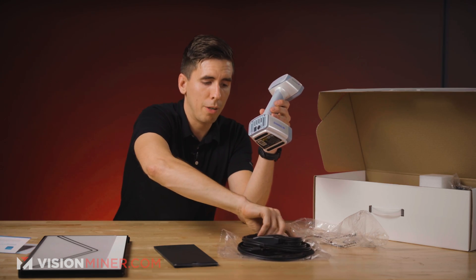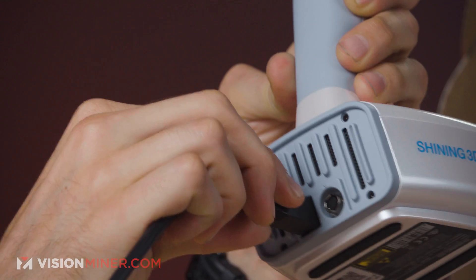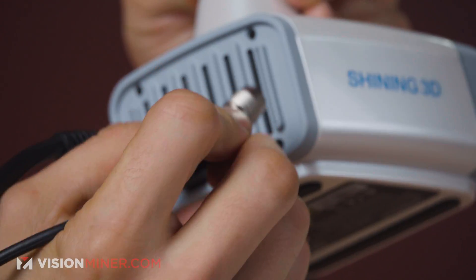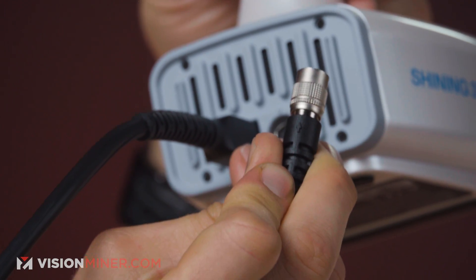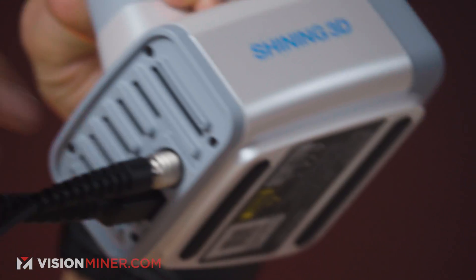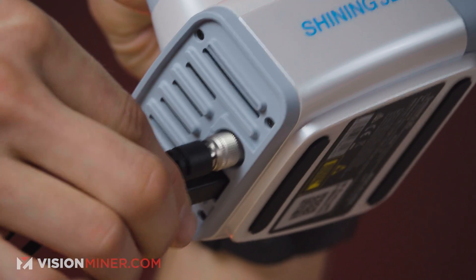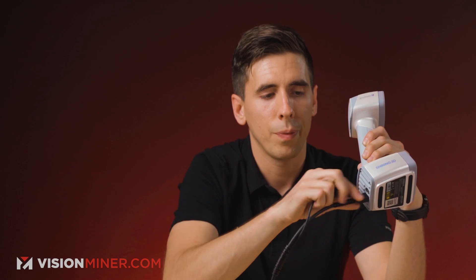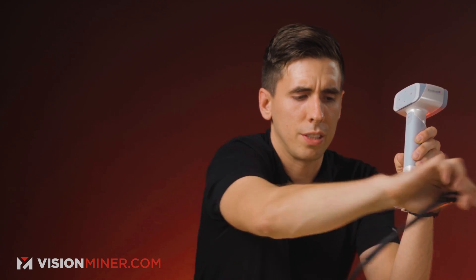I'll show you how this power cord works. You get the USB plugged in right there, and then the power is really easy — you just find the arrow on the top right there and it goes in. Now it's actually locked in there. There's a little sleeve that you have to pull to unlock it and get it out. Very nice, very industrial — works well.